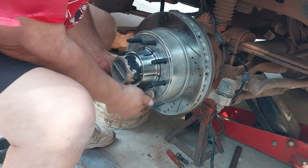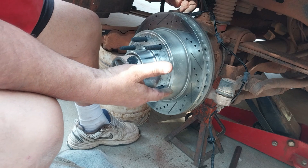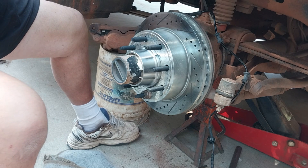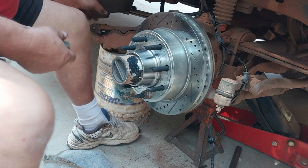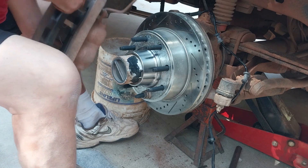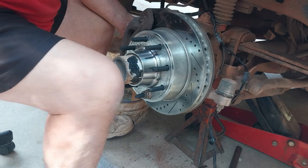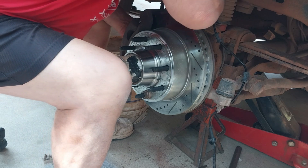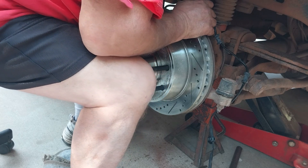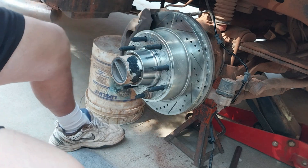Here's the two caliper bolts - one will go here and one will go there. We've got to take this caliper and move it into position. It's heavy. Get that other caliper bolt on and get that all tightened down.